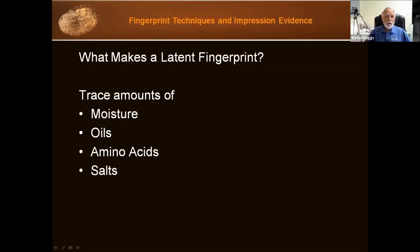Keep in mind that a latent fingerprint has trace amounts of moisture, oils, amino acids, and salts. The way that we will process an item will be dependent on the substrate, but also on what we're targeting in the trace amounts from this latent print.